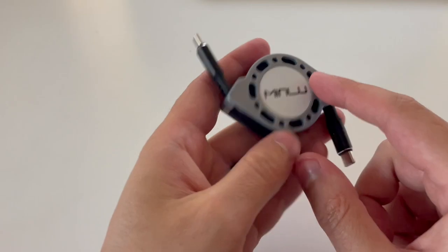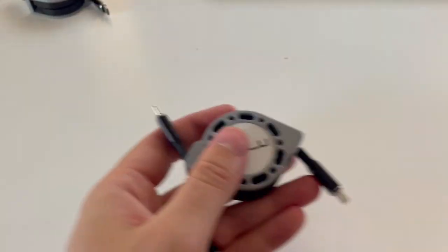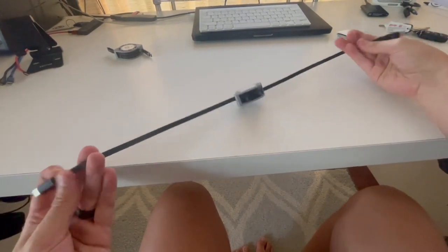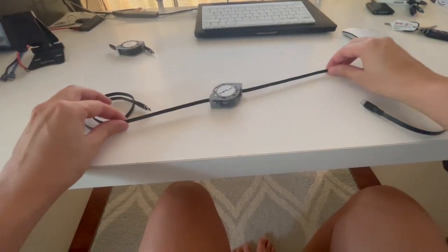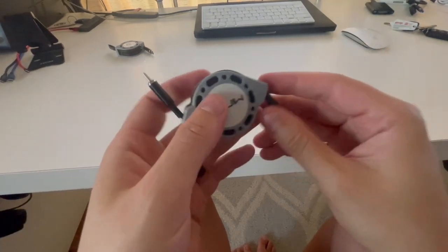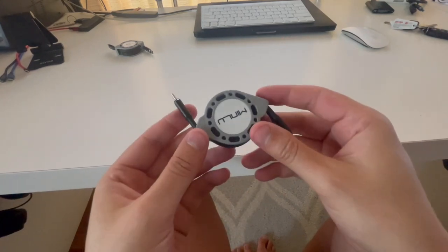On the other side we have the Minlu branding. Both cables in this two-pack are four feet long. Each section is two feet long, and here it is fully expanded. If you pull again it will start retracting, which is really nice for being able to throw this in a backpack and not get it all twisted up.